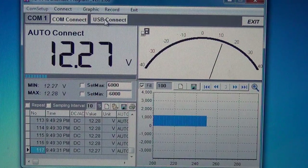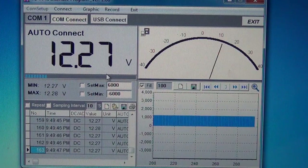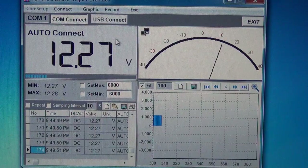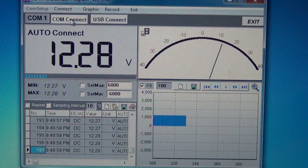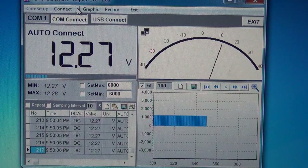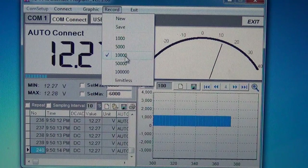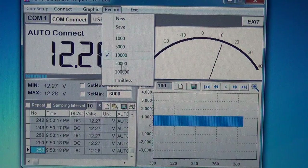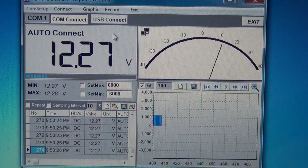There's a USB connection option referenced in the PDF, which also mentions compatibility with UNIT meters — the manual actually refers to UNIT meters throughout and is only about two pages long. For this meter it's serial COM port only. The record limit defaults to 1,000 entries and always resets — if you want to record more you have to manually set it to unlimited each time, which is annoying.